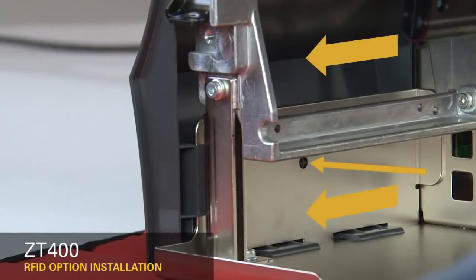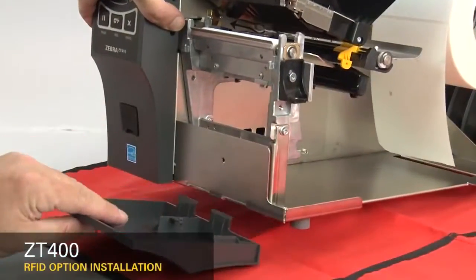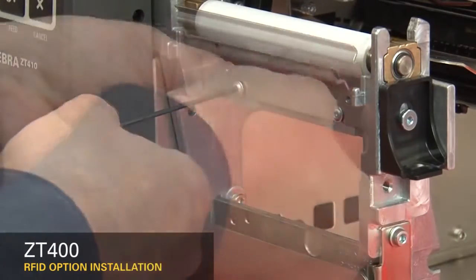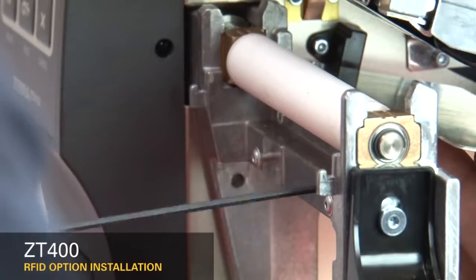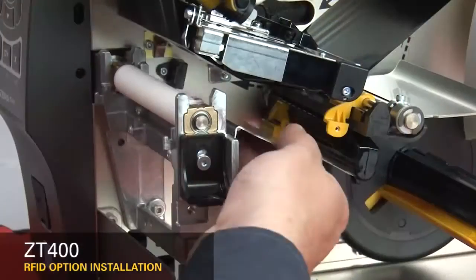To remove the front panel, press on the detent button while sliding the panel off the hooks and out of the base. If you have a peel or cutter option installed, remove them. Loosen the two mounting screws about a quarter inch or seven millimeters. Remove the tear plate. Remove the two mounting screws on the media shelf, then slide the media shelf out.